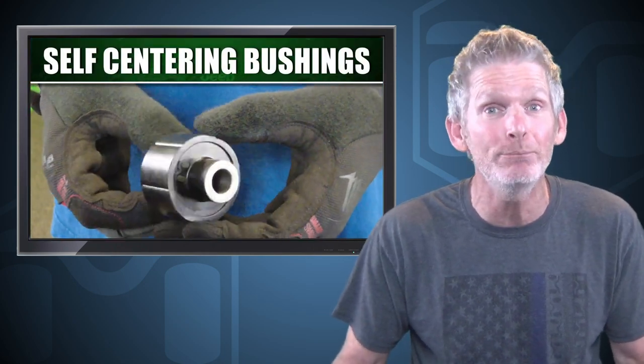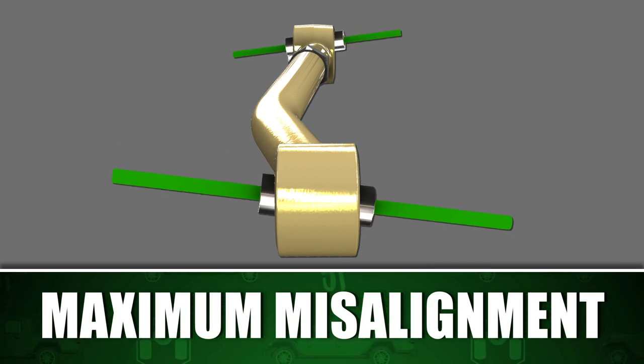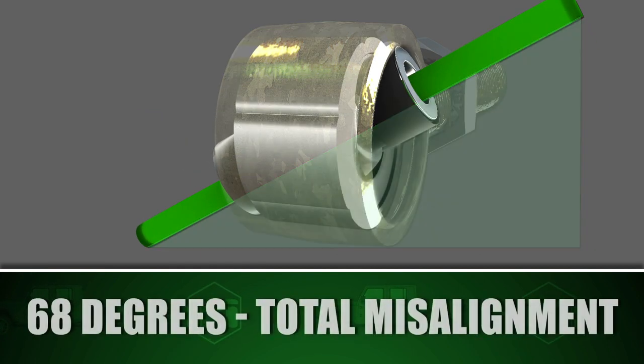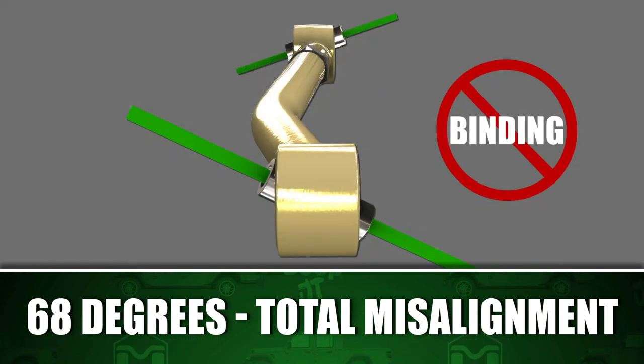MetalCloak control arms are equipped with our patented Duraflex self-centering bushings and are capable of rotating 360 degrees, all while dampening micro-motion vibration — and the difference is felt immediately. Duraflex joints allow for maximum misalignment for articulation, capable of up to 34 degrees of self-centering misalignment for each end, equaling over 68 degrees of total misalignment. This prevents any binding in the system.